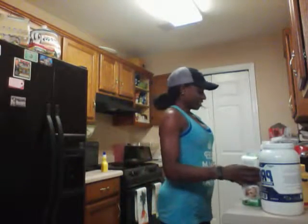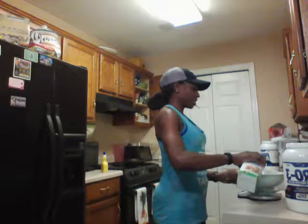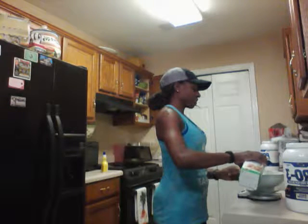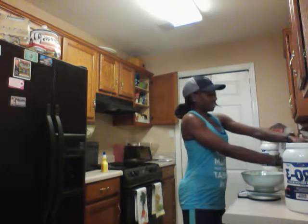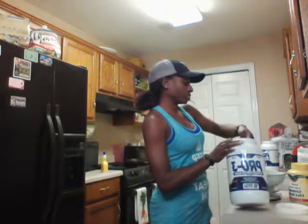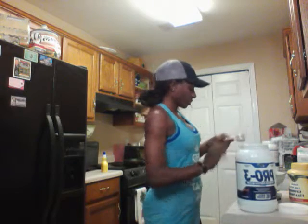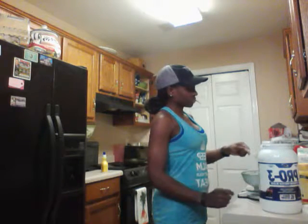I have poured the protein powder into my little bowl here. You guys can see it. I pour some egg whites in my bowl — I measure everything, I have it on my little scale here. I'm going to use about half a scoop of the protein powder.